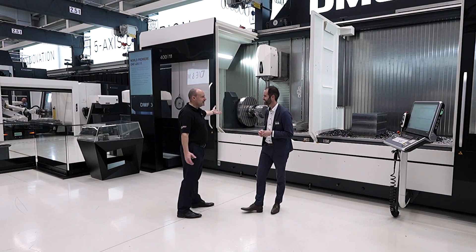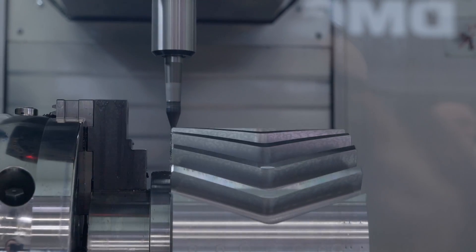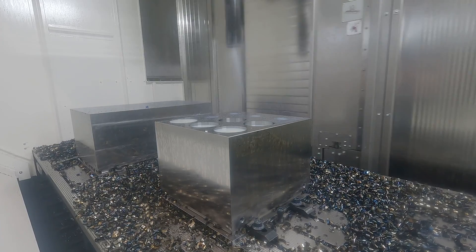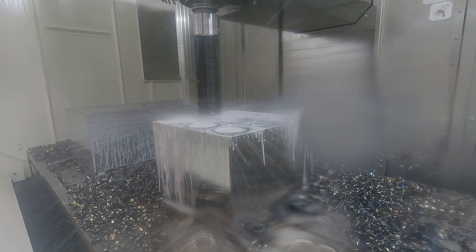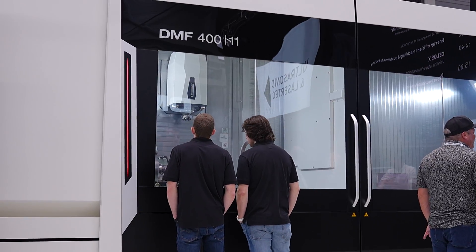It's a huge traveling column machine - five axis, you can turn on it, you can grind on it, you can do everything. Yes, that's also a big change compared to the predecessor. We've now implemented all the technology cycles available from DMG Mori - the FD option is available, you can choose a table on the right or left side, NC tables as an A-axis or C-axis, and grinding options. An FDS version is also available - it's the most flexible machine in my view.